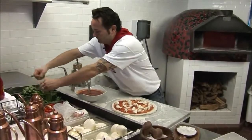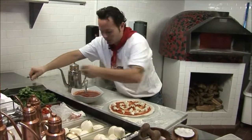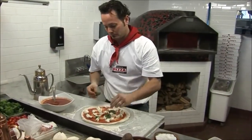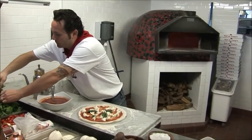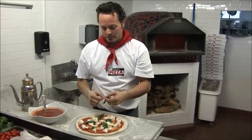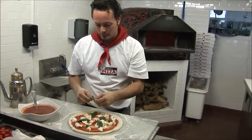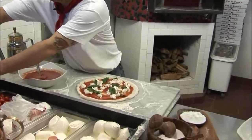Pick off some basil. Now the basil is going to go on before. Usually when you make a pizza, you put the basil on afterwards. But when we go into a 900-degree oven for about 90 seconds, that's really traditionally what a Neapolitan pizza would be like.